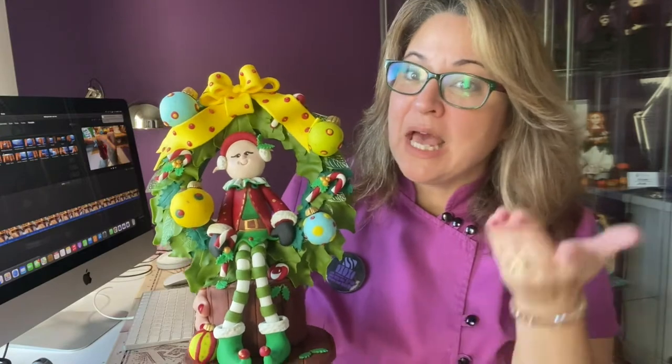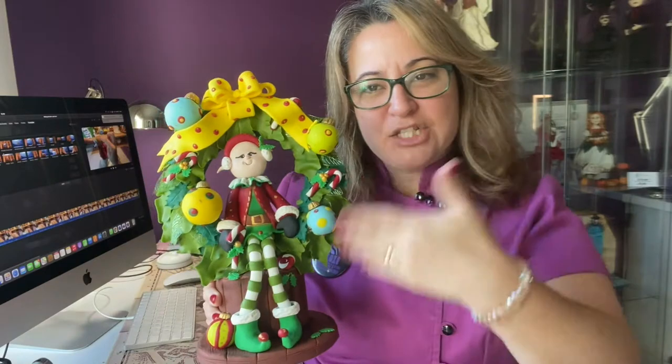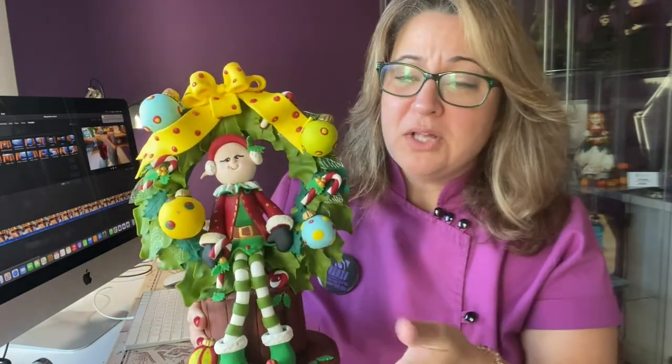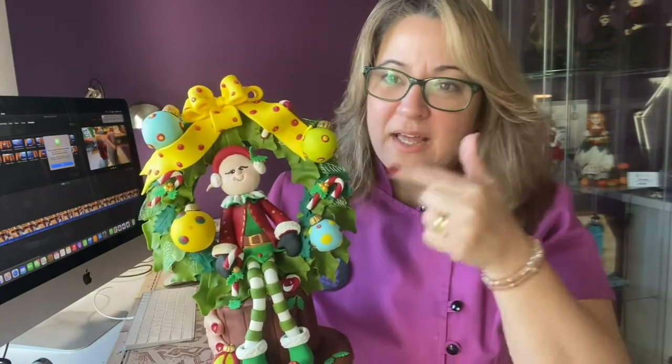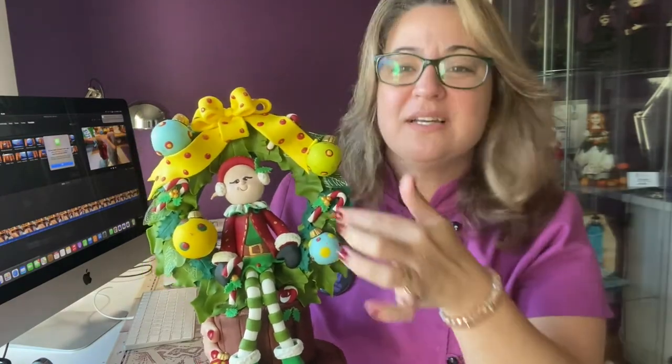It ended up being an elf sitting in the middle — like a swing made out of a Christmas wreath. Then I made the balls, and I was like, no, I need it to be sitting on a wooden base. So I made the wooden base. Like I said, these things talk to me. It's like the elf wanted to come alive — not just the Christmas wreath. We need an elf. So this is what happened.